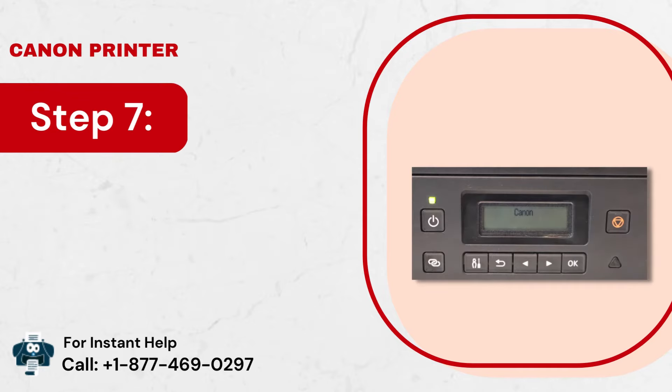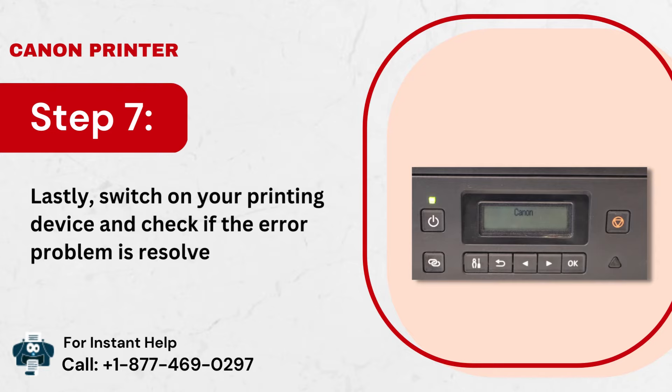Step 7: Lastly, switch on your printing device and check if the error problem is resolved.